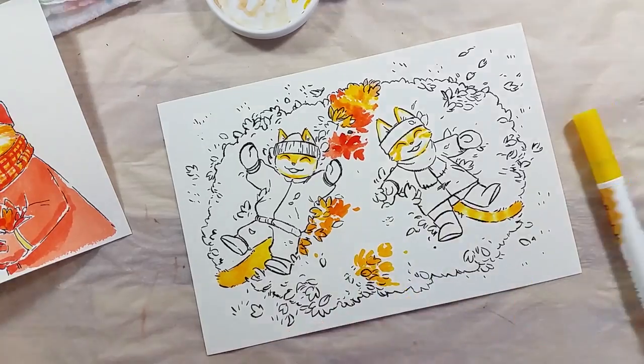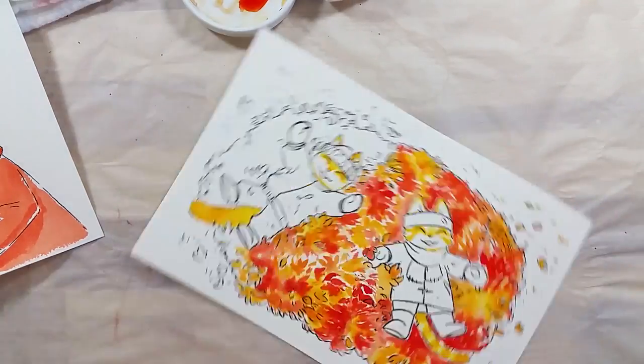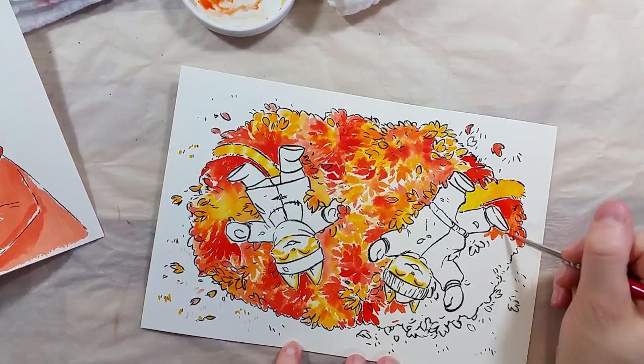So I figured I would still color this piece using the Ecoline inks, and I had a great time doing it. I really love the colors I got, and they go super well together — they are really nice colors and really easy to work with. I love the brush pen a lot. It's really easy to use and also easy to carry.